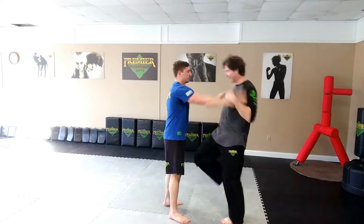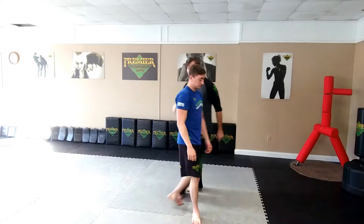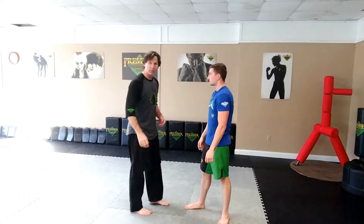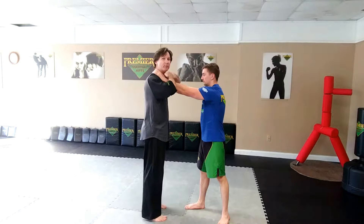Two-hand choke defense. If he does a two-hand choke, you're going to do a thumbless grip. Pluck the thumbs back.